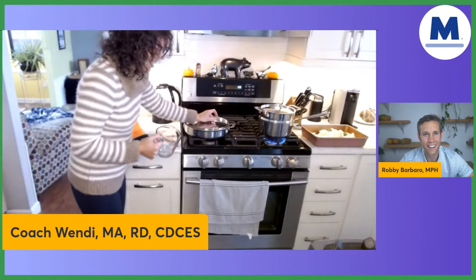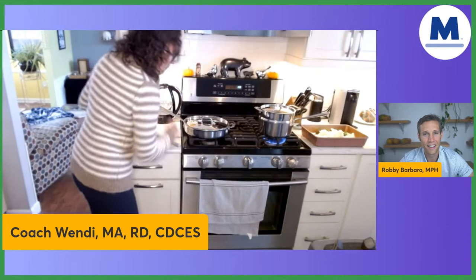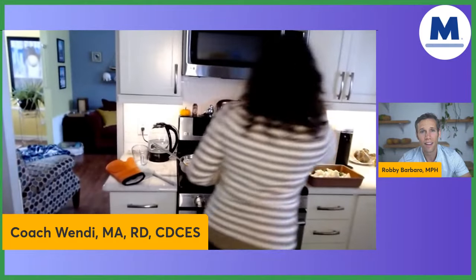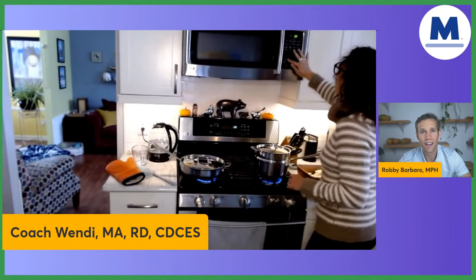I'm going to put my lid right on top and put this on high heat, and I'm going to time it out. I've got a little timer — I'm going to do the timer for about five minutes and that should be good enough.